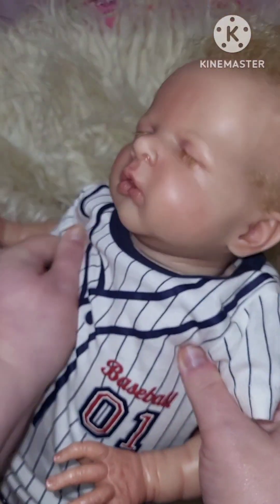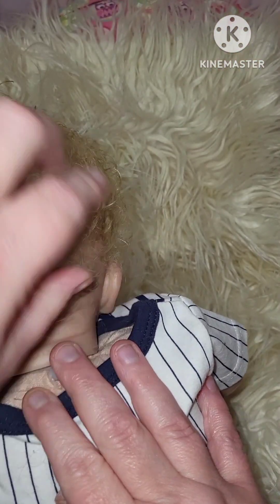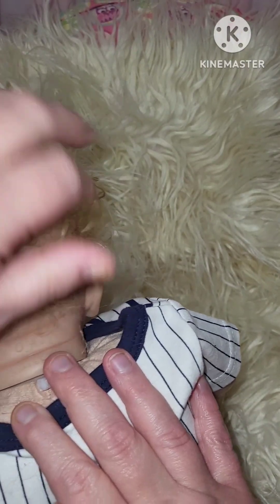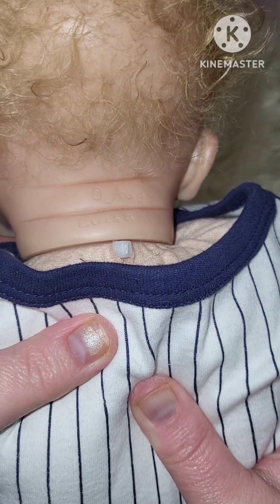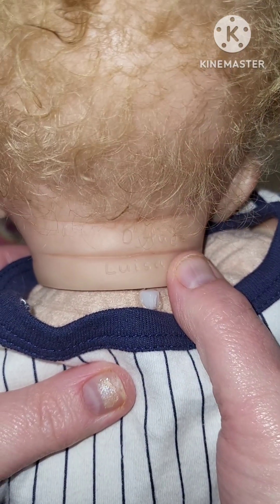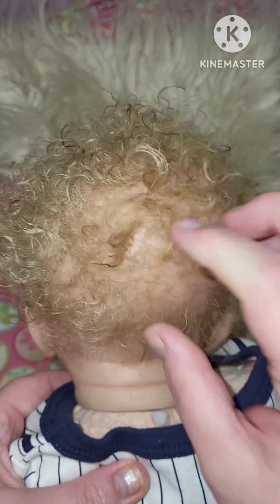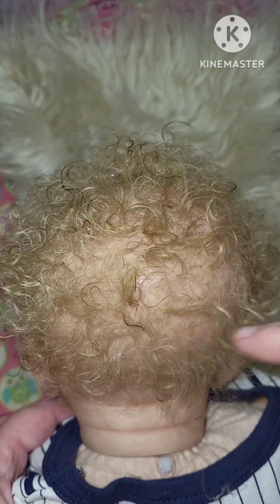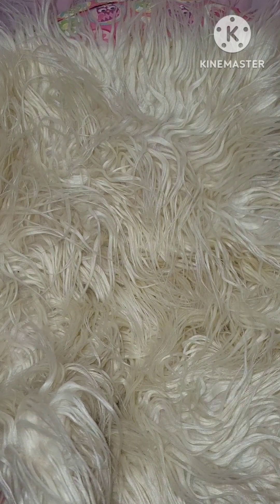Oh, I forgot — I was going to show you his hair. It's squished down over his head where he was laying down. But right here, if you can see, it has an 'O' for Oga, and then it has her last name, and then the kit name, which is Louisa. And his hair — it just fluffs up. You can just fluff it up. Hold on and I'll get Jackson.